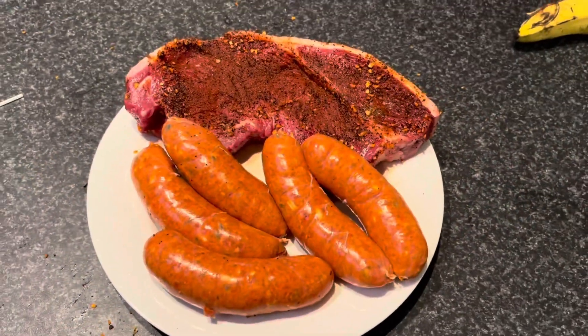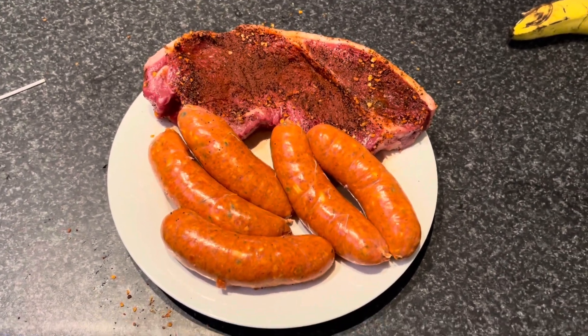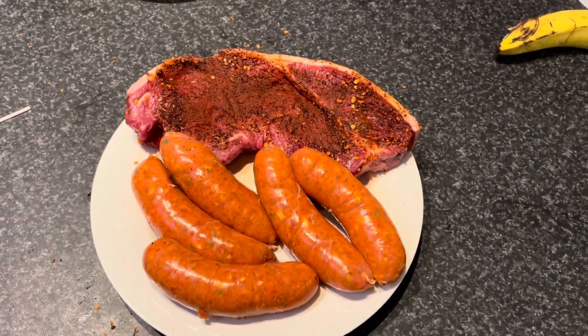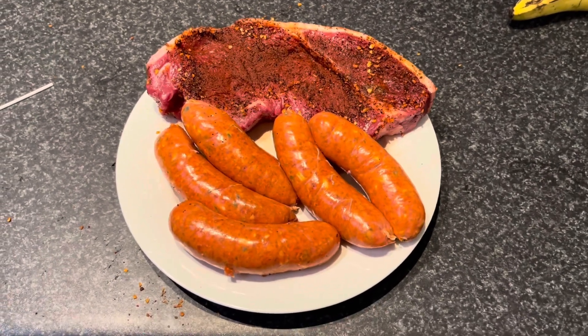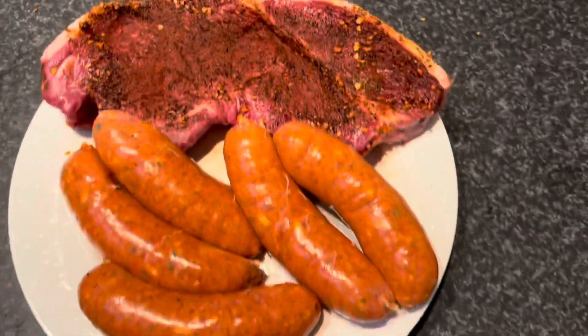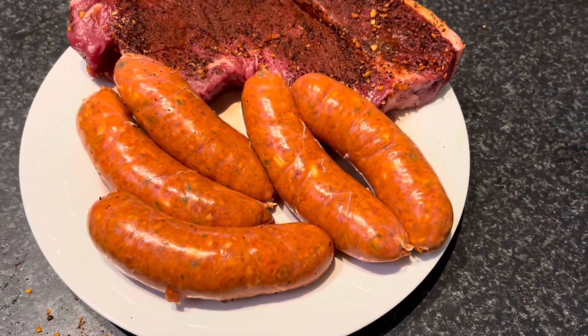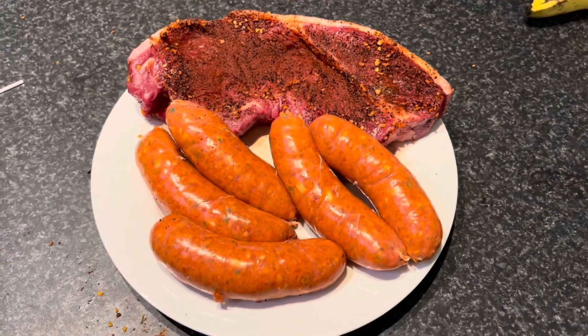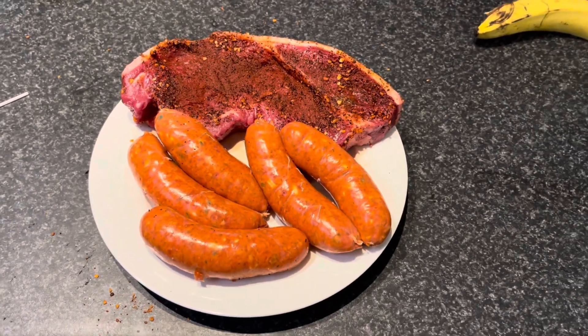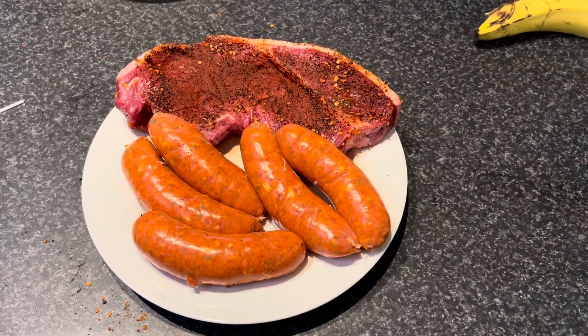Quick easy cook tonight — kids are having leftover bolognese and garlic bread. For my wife and I, I went to the butcher and got a beautiful piece of rump and some jalapeño pork sausages. Going to chuck them in the smoker — not sure how it's going to go. We'll serve it with a salad or some veggies.